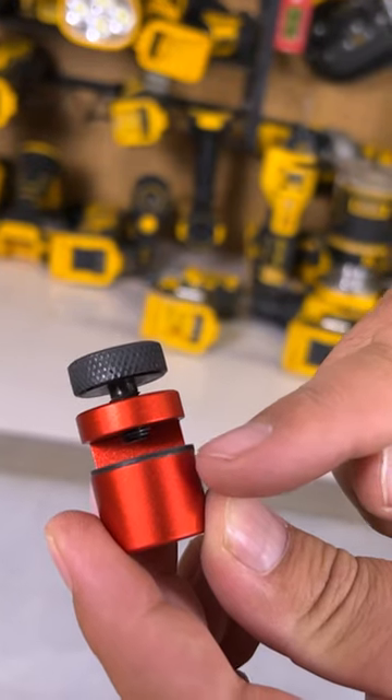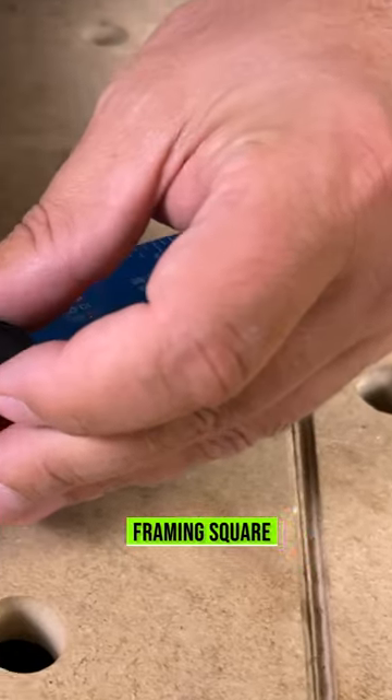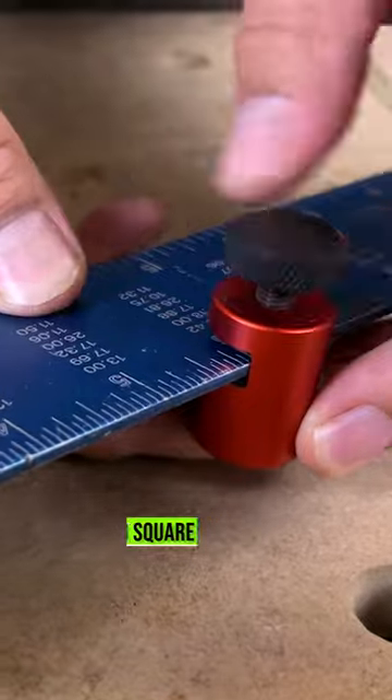The space in between here is a quarter of an inch, and that allows us to do a couple of things. Number one, use these as stair gauges — we can just slide them onto our framing square, just like this.